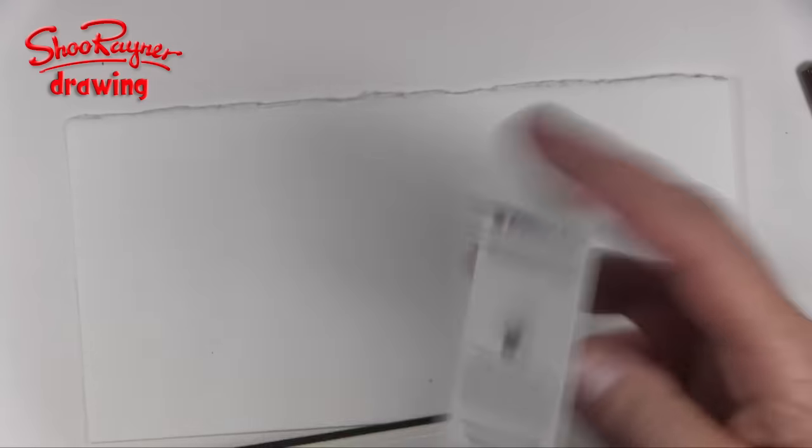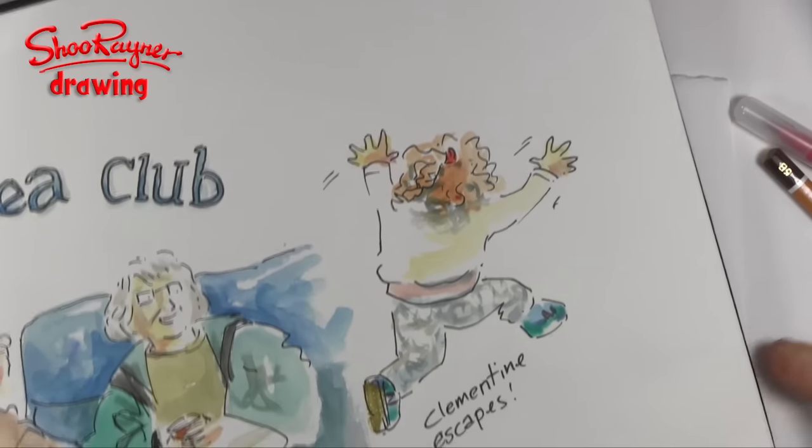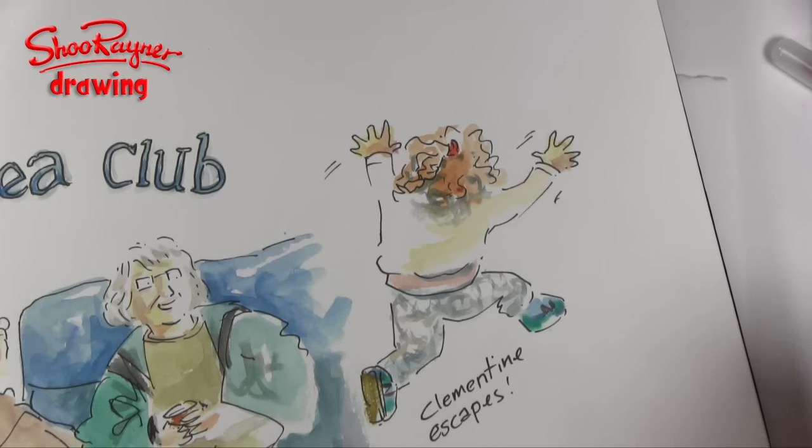Now, every month with your ScrawlrBox you'll get a ScrawlrBox challenge. This month's theme is escape, and immediately I think about this little sketch I did about a week ago — a little girl called Clementine who was escaping. She saw the door and ran for it. I think I'm going to do a version of that and try out these materials.